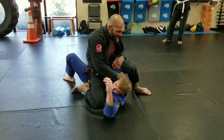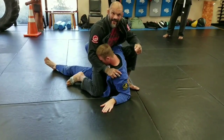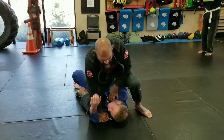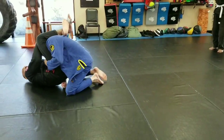Now, let's say he's quicker than me and he comes up to his elbow. From right here, if I stay here, he's going to come up on top of me. So from here, once I go here and he goes up to his elbow, I'm going to shoot this leg through and come right to a triangle.